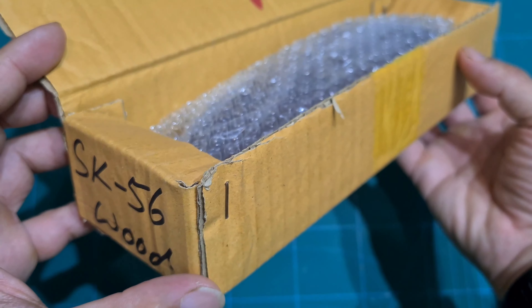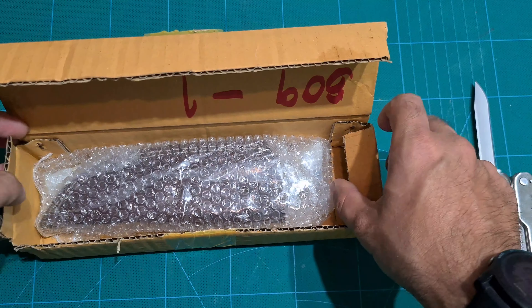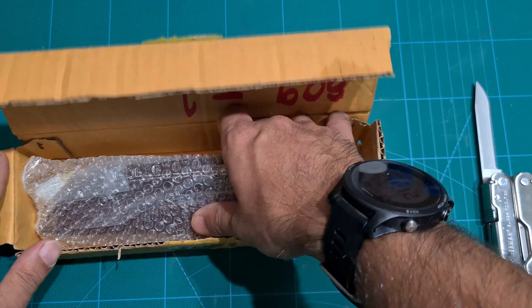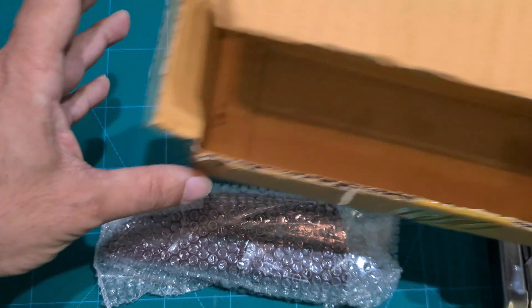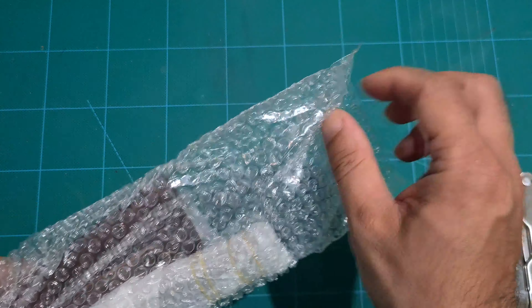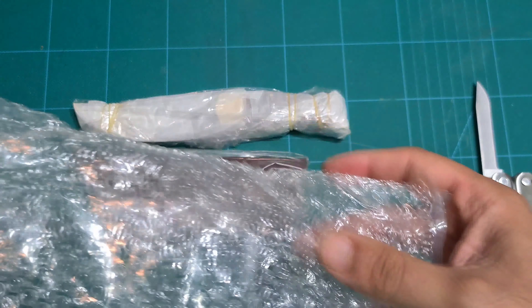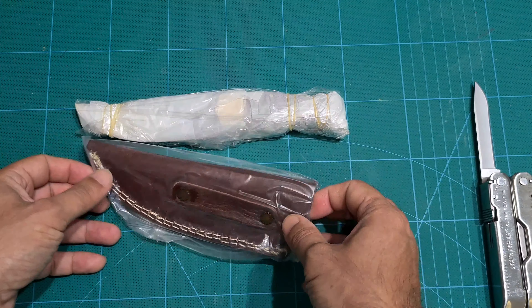Okay, SK056 wood — not a fancy box. Let's see what we get. That looks like the knife. Leather sheath, really well packaged.